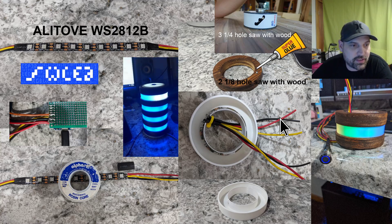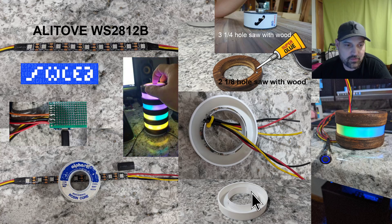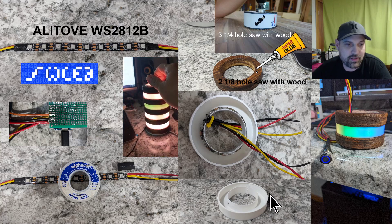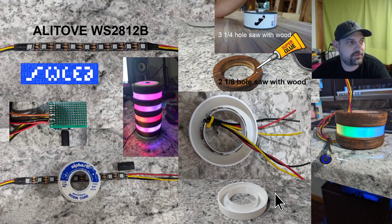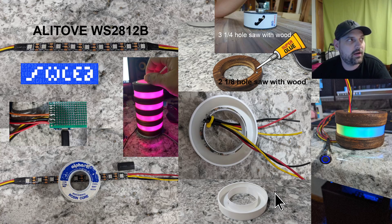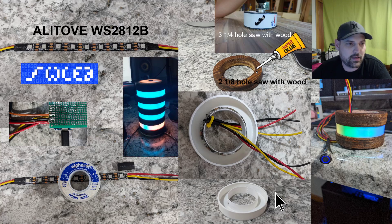I opened up Fusion 360 and designed this ring down here. I had to play with it a little bit because I wanted to fuse the light so you're not seeing individual pixels. I used white PLA — I think it was Amazon's brand, but they don't sell it anymore. I'll drop a link if I can find a replacement.